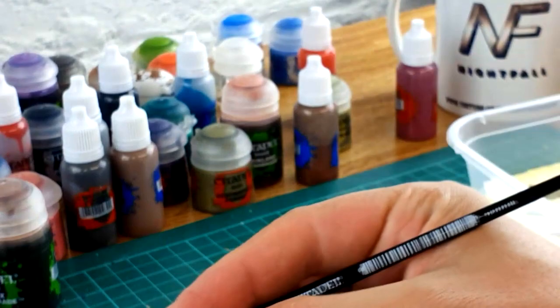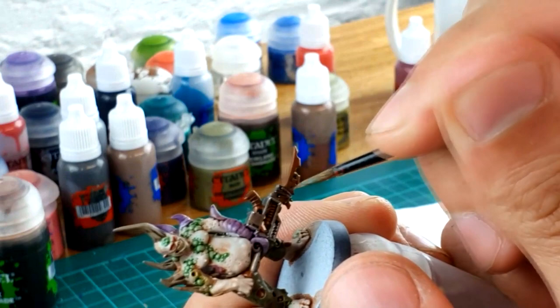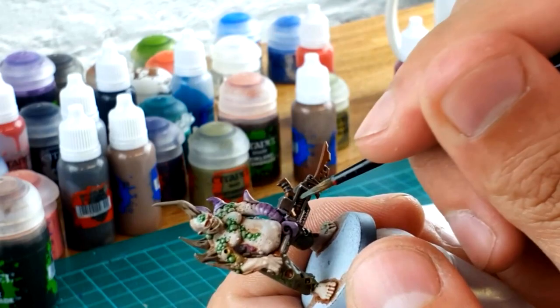I'm then going to use some more technical paint called Nihilakh Oxide. This is the effect of copper or bronze that has been left out in the rain and oxidized — it gives it a bit of a blue tinge. If you've ever seen copperish material that has started to rust, the rust is actually blue. I'm going to put it in some of the pock marks inside the metal where it looks like it's rusted and decaying, and also along some of the angles as if water, recessed dirt, and dust has got inside and started to rust it.